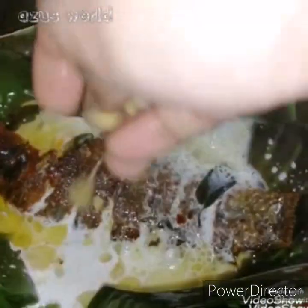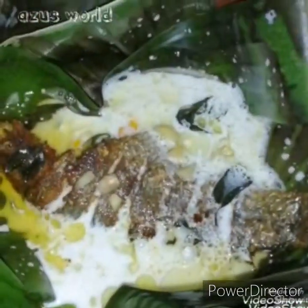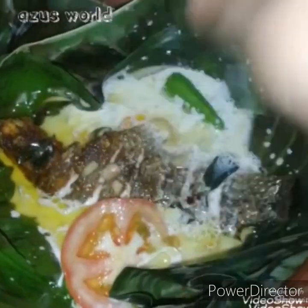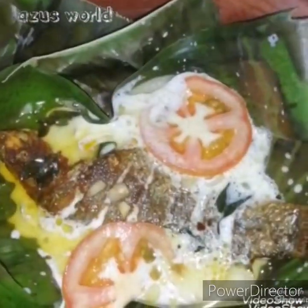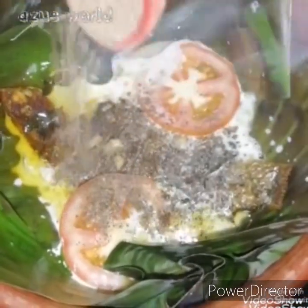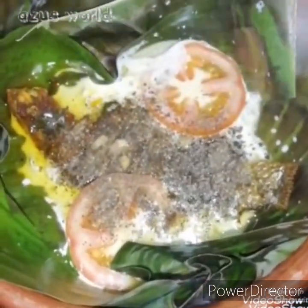Add 1 piece of paste in this bowl with a little paste. Then 1 teaspoon of paste in this bowl.